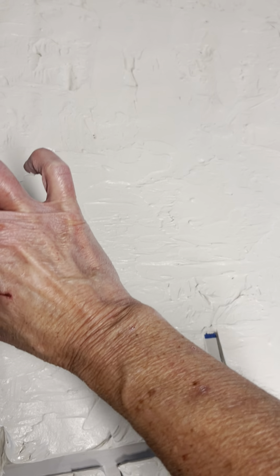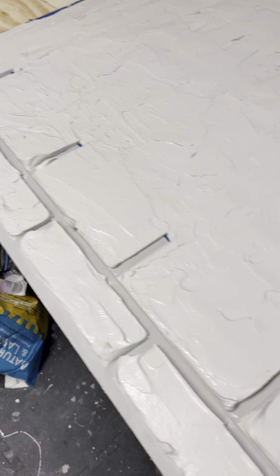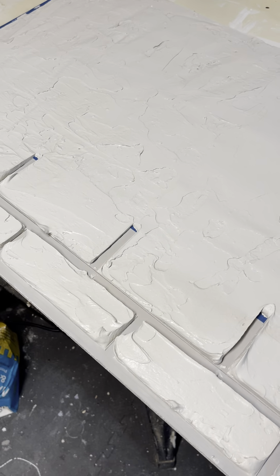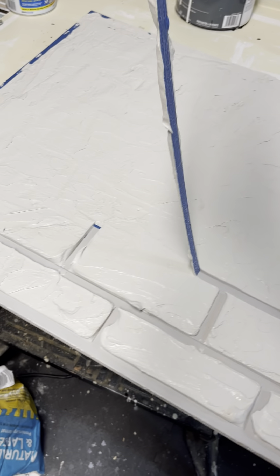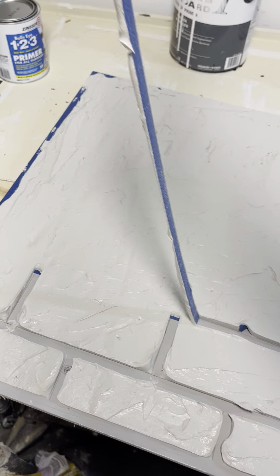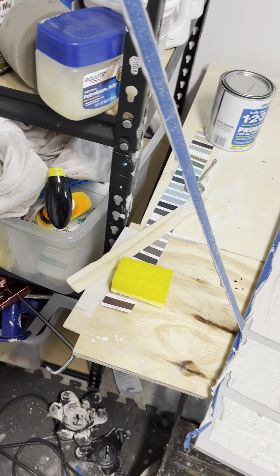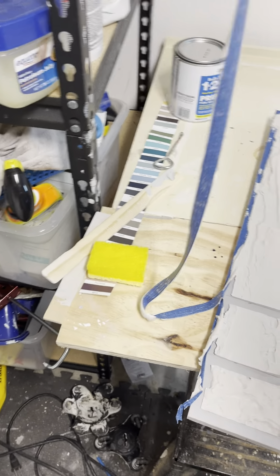You have to let this dry for at least 24 hours before you paint it. What I usually do is put a primer on it, and usually I do that in the color of what I want the grout to be. That way, I don't have to worry about going in and painting the grout in between each individual brick. You can definitely do that, but it just adds work.